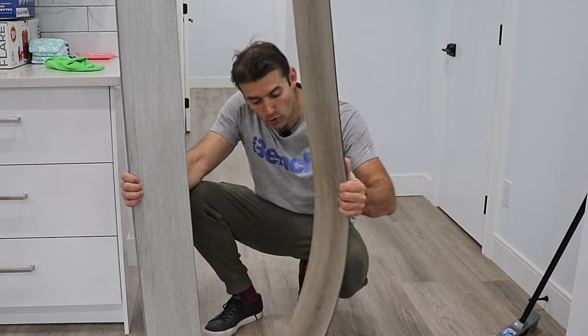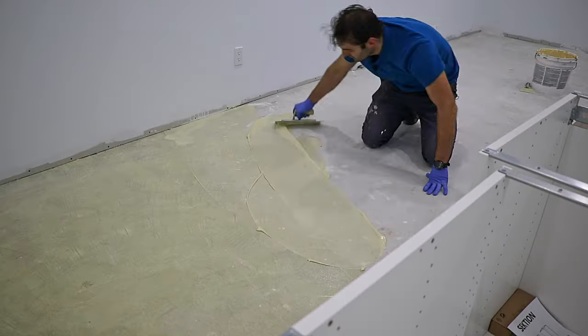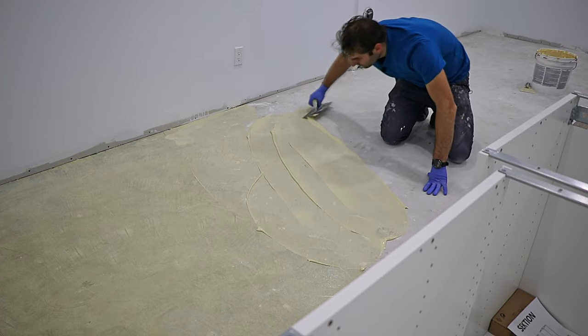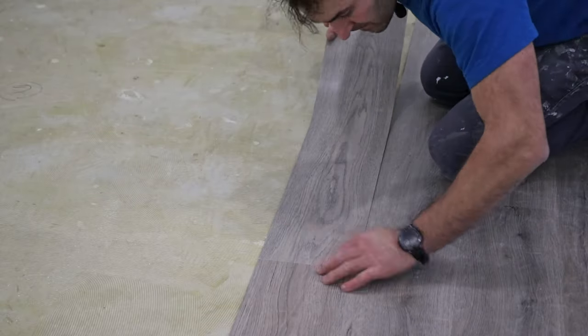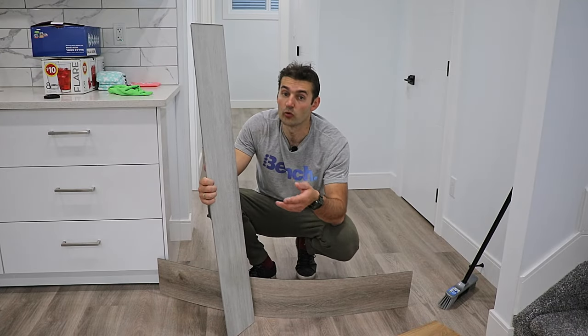I'm 100% sure in that. Look at that product — anything can happen, it's not going to go anywhere. Once you spread down the glue and you stick it down to the concrete, it's not going to move, it's not going to go anywhere.